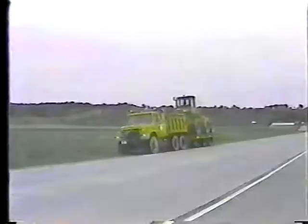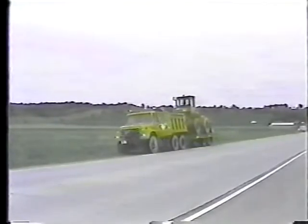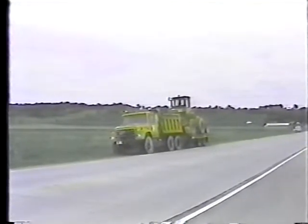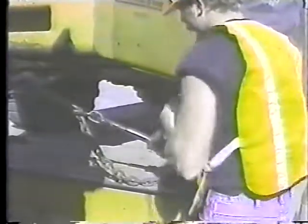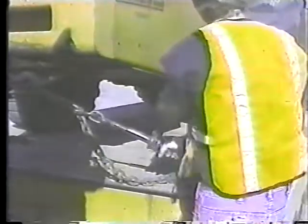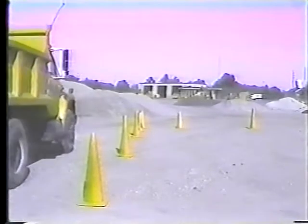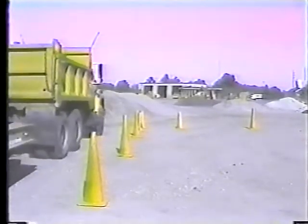After a few miles of traveling you should stop the truck and check the load. Get out of the cab and double-check the chains and binders. A tight chain in the yard can become a loose chain after a few miles of bouncing around.